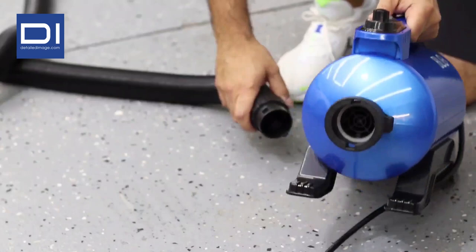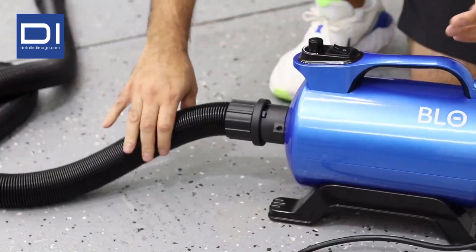Connecting the Air RS hose is really easy. You have these little notches — line them up, twist it, and boom, you are ready to go.